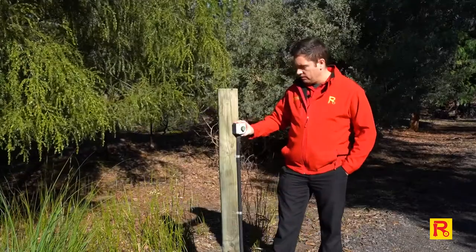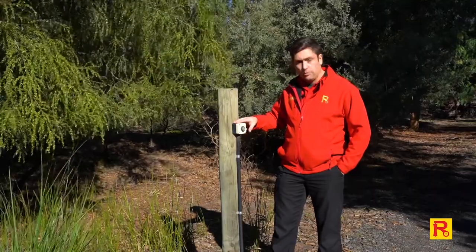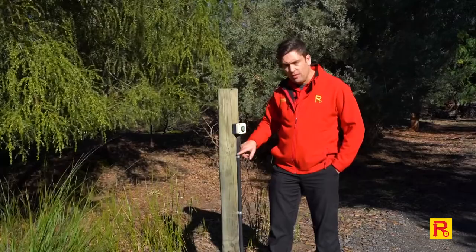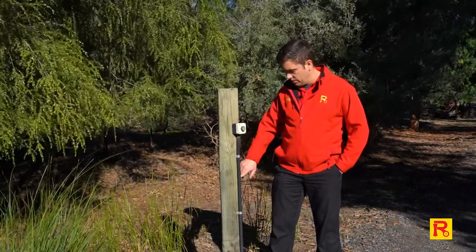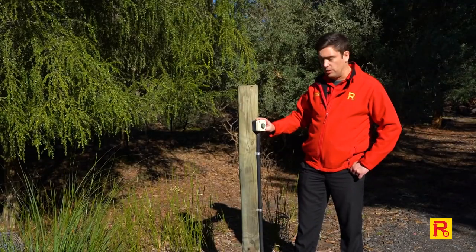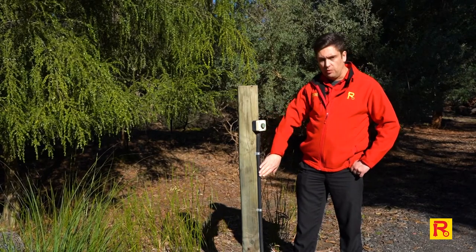This is one of our simple push-buttons — it's our GTR 202. It's a simple two-wire connection. As you can see here we've got the conduit with the cable inside running down the post. This will be hard-wired to the gate controller. We also have a wireless option which would mount to the post in the same way but obviously with no hard-wired connection.